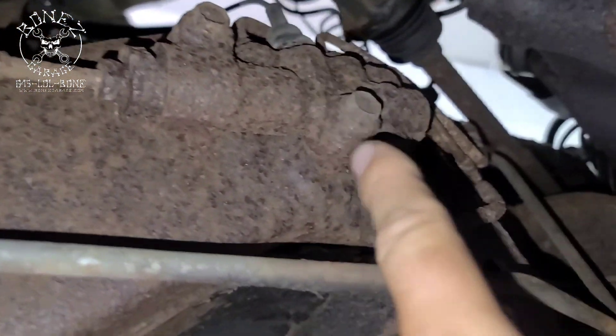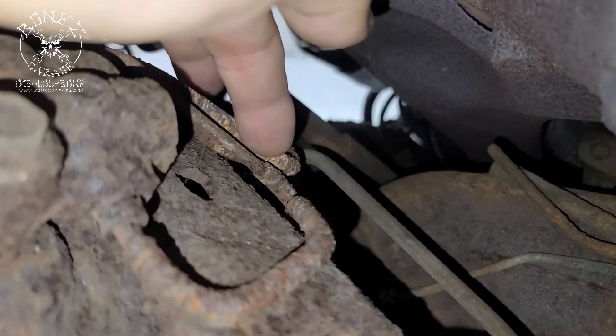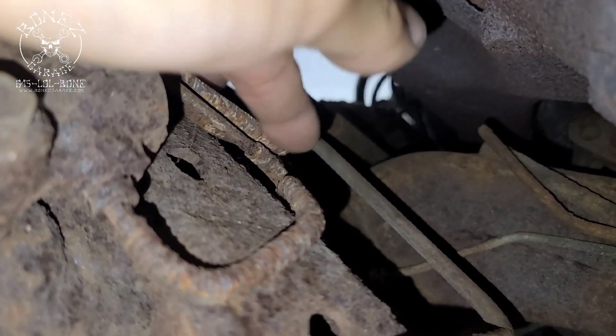I've already had to replace the rear brake lines, but we're putting in a new proportioning valve and all new brake lines. You can see how bad they are — look at this one right here, it's just falling apart.